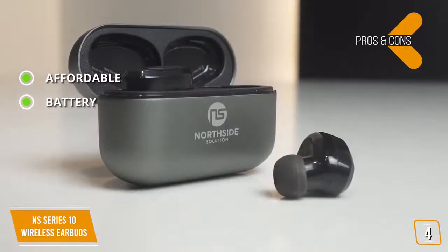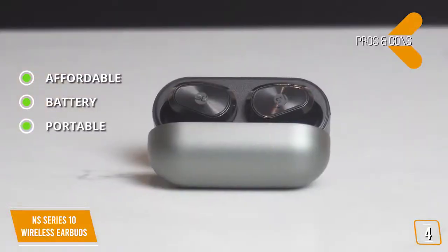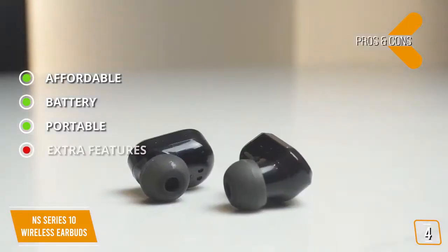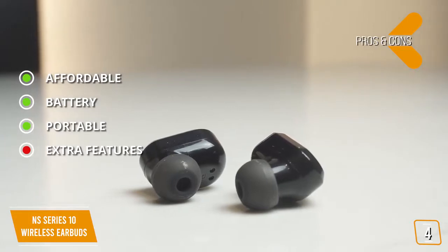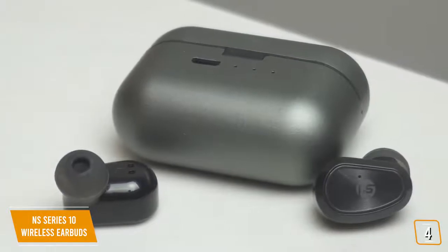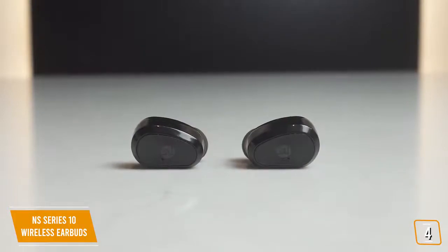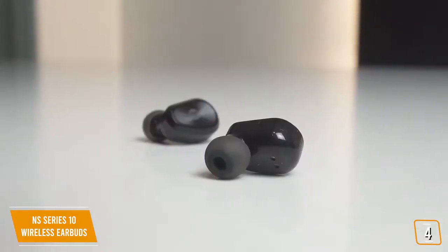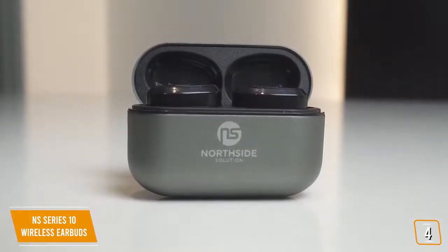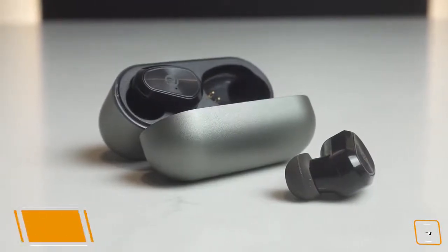Battery performance is great with much longer play times compared to other earbuds in its class. The NS Series 10 comes with its own carrying case that doubles as a charger. As for cons, it's not as feature-rich as high-end headphones, but that's to be expected at this price point — and you're not paying for those extras either. It has sound quality easily comparable to higher-end models and is extremely comfortable to wear with a premium feel, making it easily a top choice on the market.